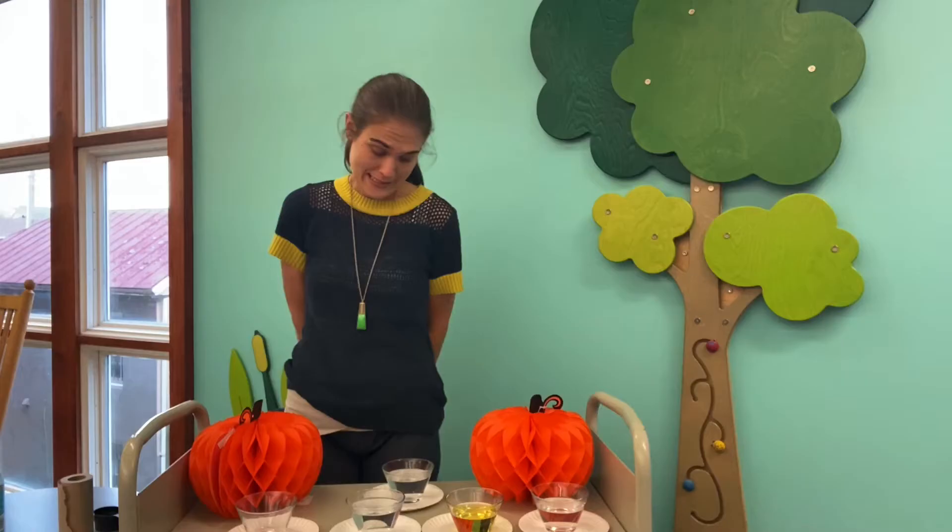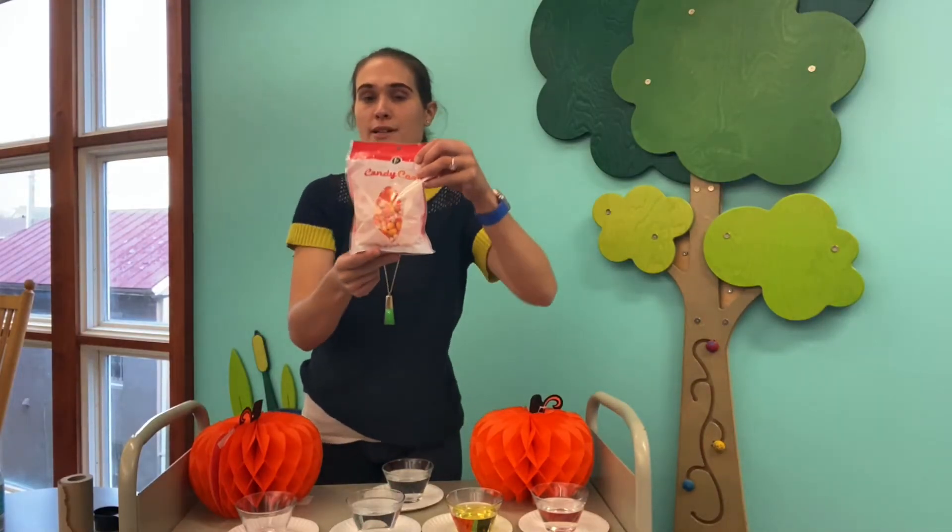Hi friends! It's Miss Emily from the Maine Library. Happy October! Today I'm bringing you some seasonal STEM. Now one thing that is in abundance in October, whether you love it or you hate it, is candy corn.